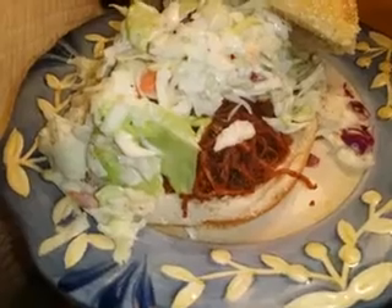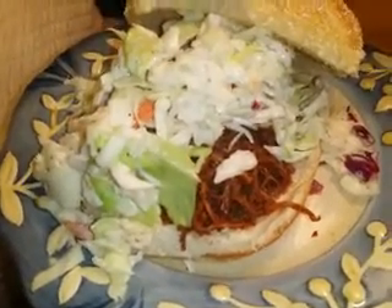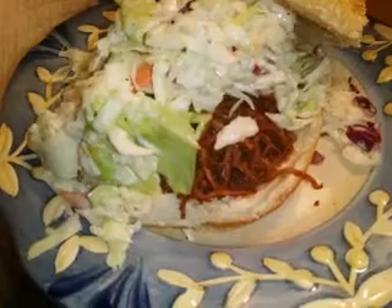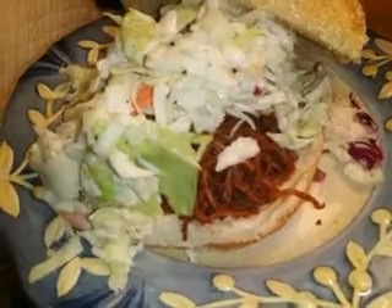Then I just stirred it up and let it cook down on high for about four hours. Then I shredded up the chicken thighs — they're whole boneless skinless chicken thighs. I let it cook on low for about another two hours just to keep it warm. I did add some more brown sugar once I shredded it up and turned it on low.